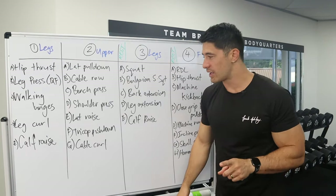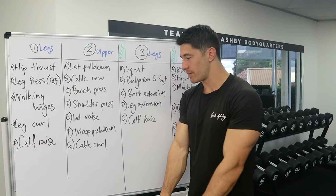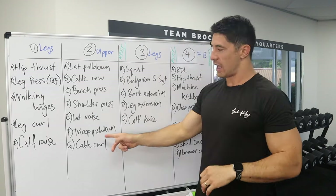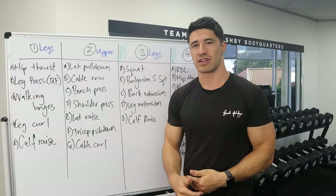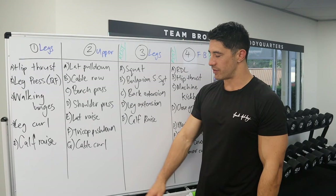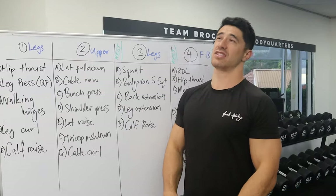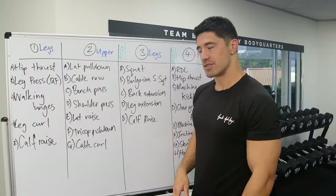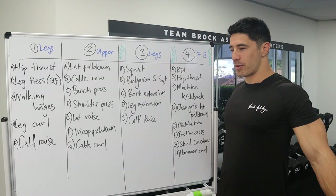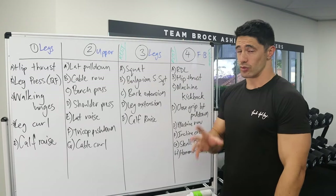One thing I like about the tricep training is we're mixing up the resistance profiles. Tricep push down is hardest when your arm is straight — the shortened position — while skull crushers are hardest when your arm is bent, the stretched position. So we're giving the triceps variety to grow from. For the biceps, however, cable curl and hammer curl have pretty similar resistance profiles. What I'd do instead is swap the hammer curl for an incline dumbbell hammer curl — because then your biceps get a big stretch at the bottom, while the cable curl is hardest at the midpoint to the top. Your biceps are then seeing two different stimuli to respond to.